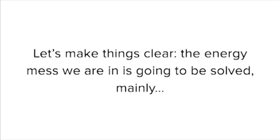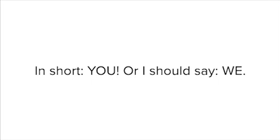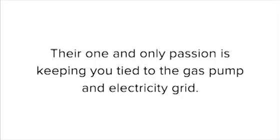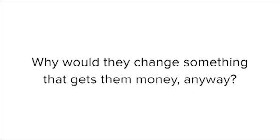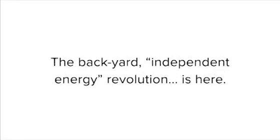Still here? Let's make things clear. The energy mess we are in is going to be solved mainly by backyard tinkers, small-scale production, and homegrown solutions. In short, you — or should I say we. Don't count on the government to help you. There are too many corporate interests who profit by keeping you as energy slaves. Their one and only passion is keeping you tied to the gas pump and electricity grid. Believe it. Why would they change something that gets them money anyway? So seize this opportunity to reclaim your freedom and stop burning up your precious money. The backyard independent energy revolution is here.